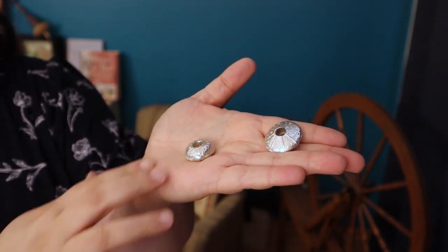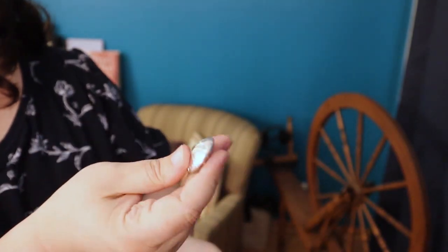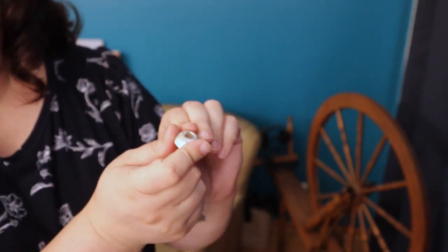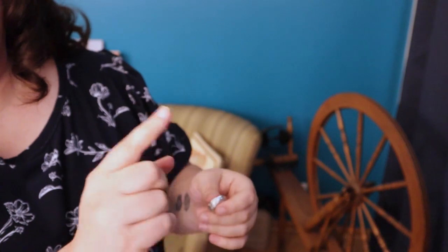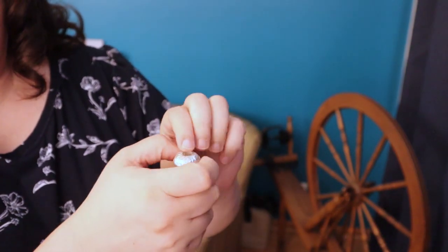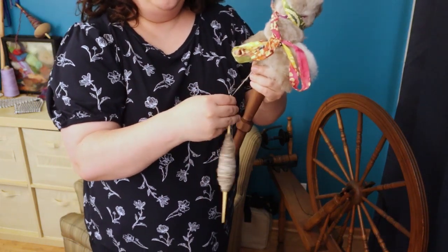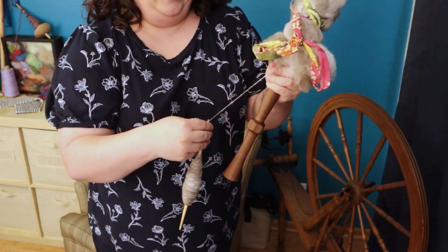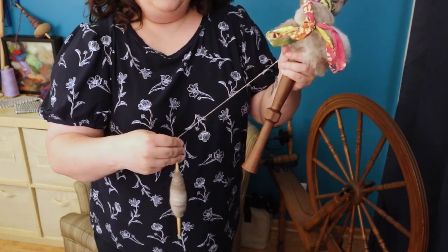These are two replica spindle whorls that I have acquired, and they're a little bit heavy, but also small and close to the center of the spinning. When you have something with a heavy rim where the weight is on the outside, it spins for a long time but a little slower. With this weight very close to the shaft, it spins much faster. But because it's spinning faster, that energy gets used up faster, so it doesn't make sense to spin with it as a drop spindle because I had to constantly keep giving it energy to keep making it spin. And that got very frustrating.